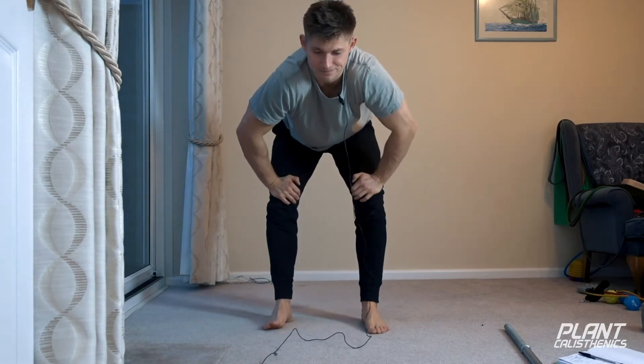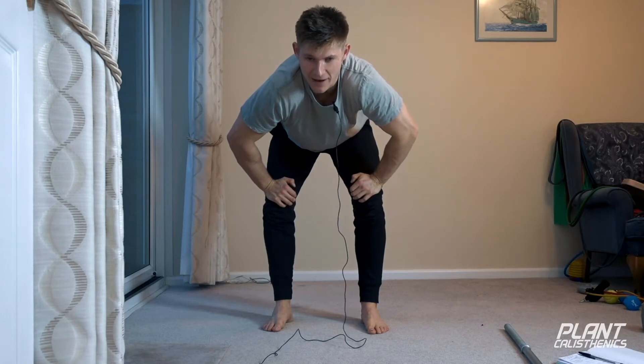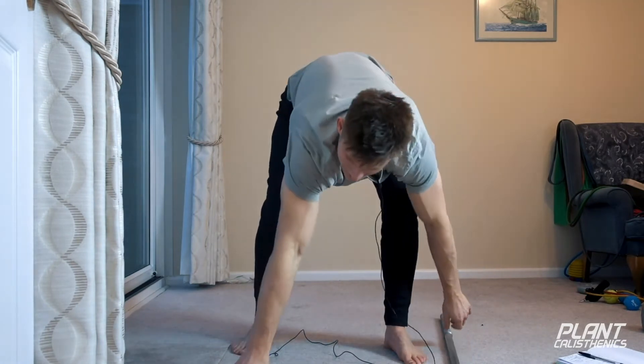To begin with, we're going to go through ring rows in false grip with a short pause at the top. I'm going to pair that with a stick mobility exercise, so hopefully you've got a stick.